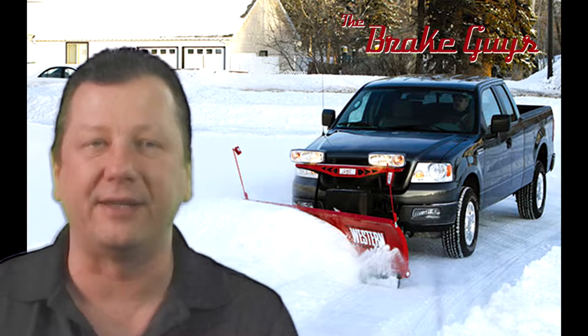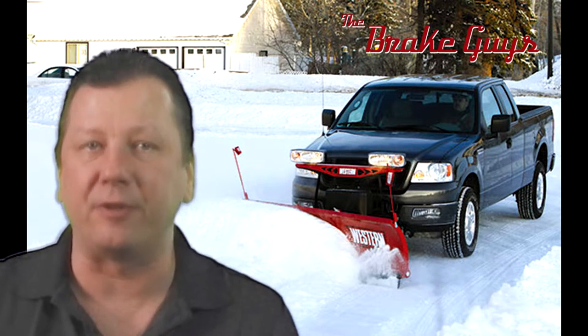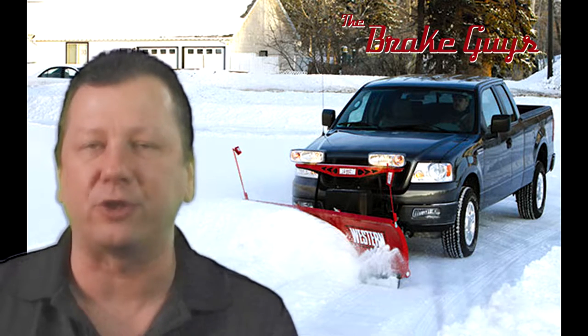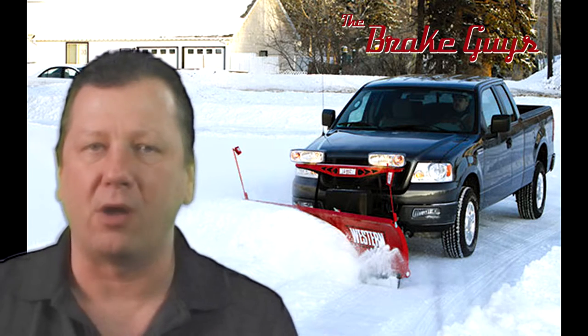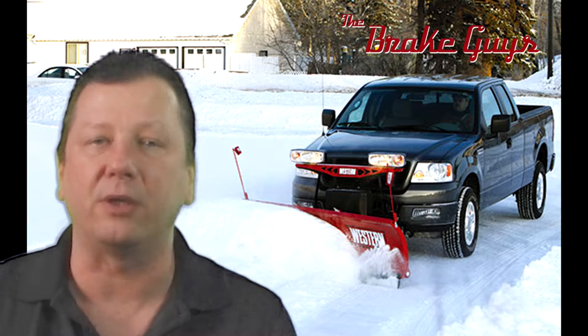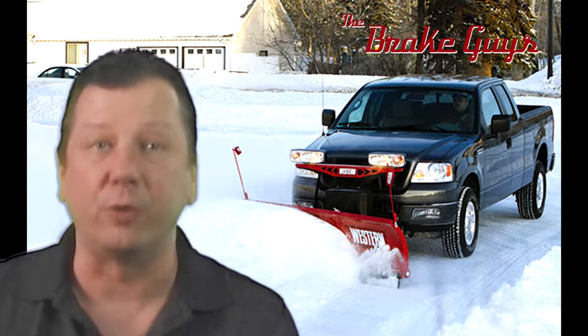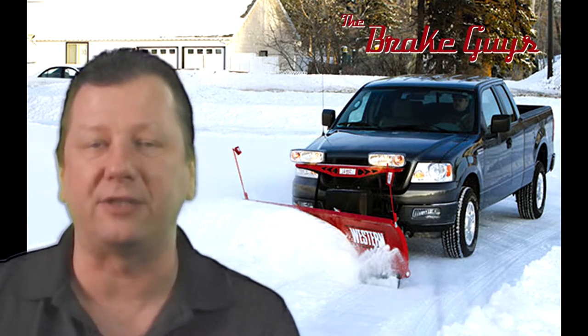Hello Snow Plow Guys! This is Rich Sturm from The Brake Guys, and today we're going to do a Manufacturer Spotlight on PowerStop and their one-click brake kit. We'll go over some of the options they have — you probably want the truck and tow offering, but you'll see what's really best for you. If you put in your name and email address, we'll email you a 10% off coupon code off the entire order, specifically for those doing snow plowing.